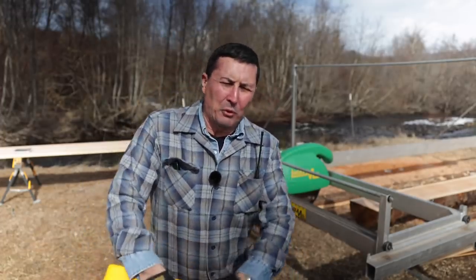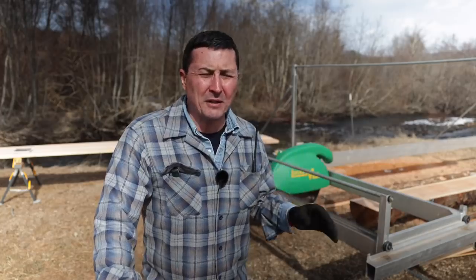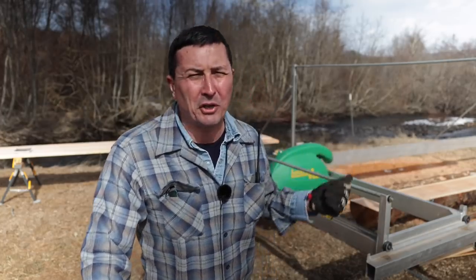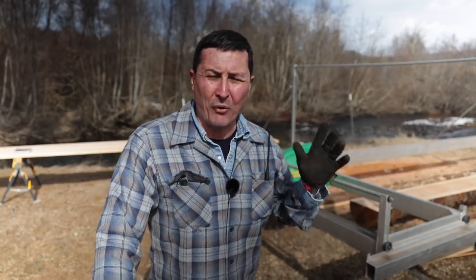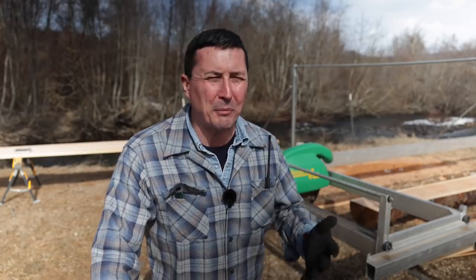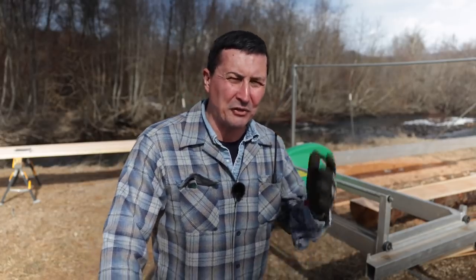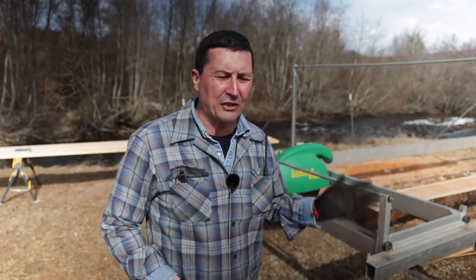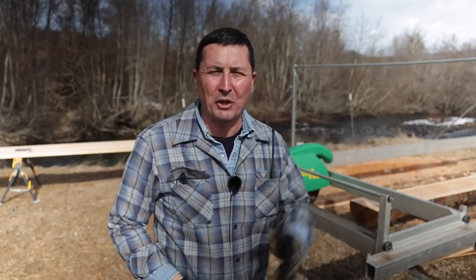We're going to start by sharpening. We've got to sharpen the saw mill — I noticed it was dragging pretty hard and putting a pretty good load on the engine yesterday. A lot of folks on the live stream asked if I could share that process with you. It's very simple and quite interesting. So we'll do that here first thing and then get started on the cut sheet. Let me show you the tools involved.